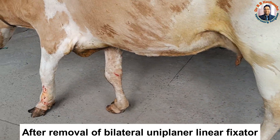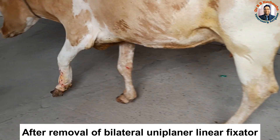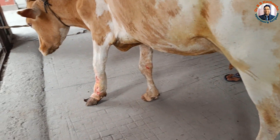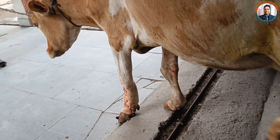Now you can see how comfortably the animal is walking after removal. The only concern is a large callus formation, which occurred because of the presence of the pin in the bone for a prolonged period of time.